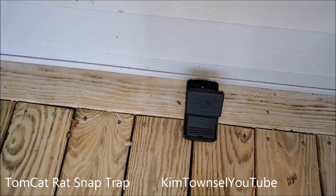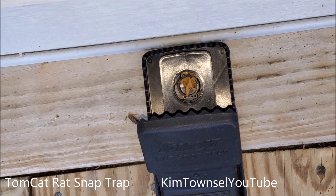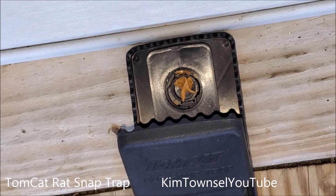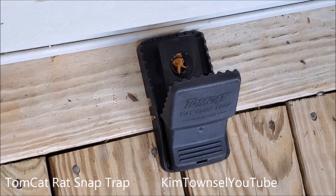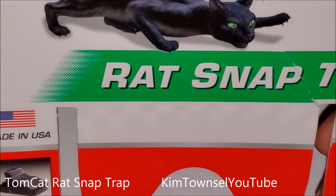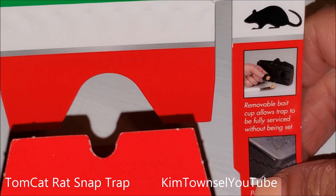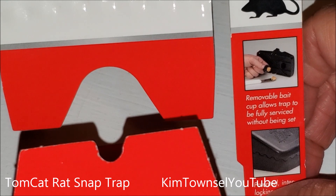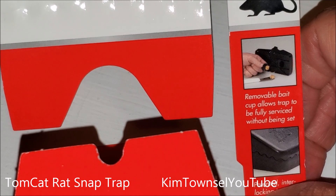Oh, that was easy. So it looks like that. Let's see if anything comes along, takes the peanut butter, and gets captured. This is what it looks like set. My brother used something like this and he said the rats were so big they were just carrying the traps off with them. So he actually nailed his trap down on a really heavy board so that the rat would be captured and couldn't pull the trap away. So there's your idea.